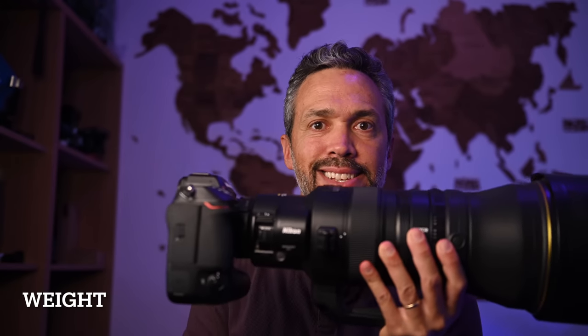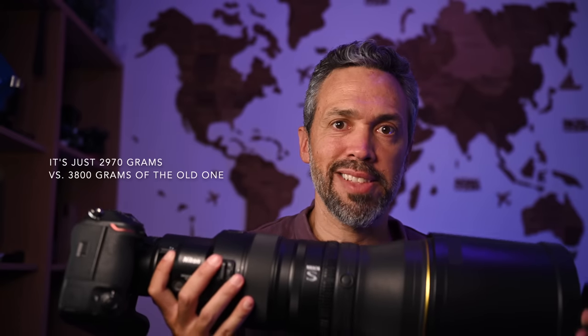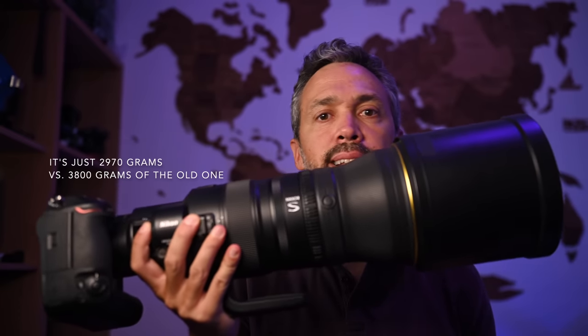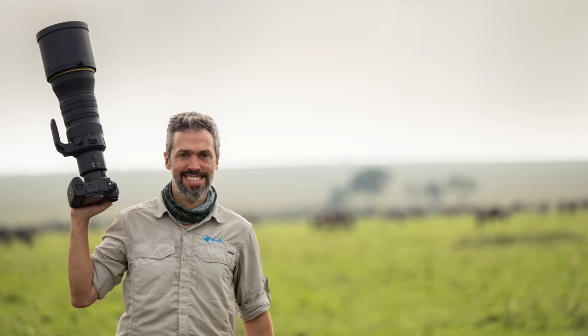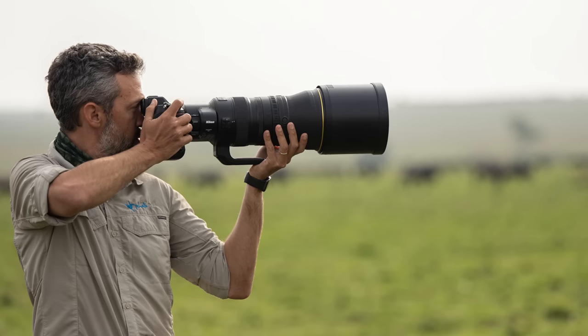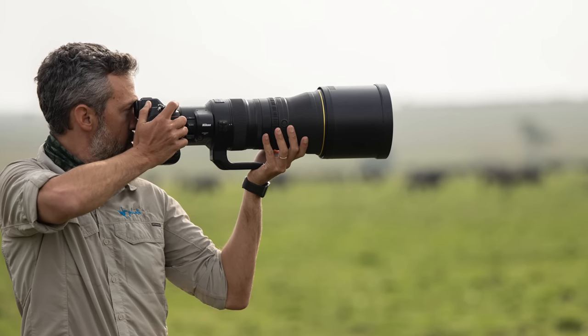The first thing to notice about this lens is that it is light — way, way lighter than the older 400mm f2.8. Really easy to hold with one hand for handheld shooting, not that heavy bulk weight you need to carry around. It's also relatively shorter than the older one. It's a new design with some new controls.